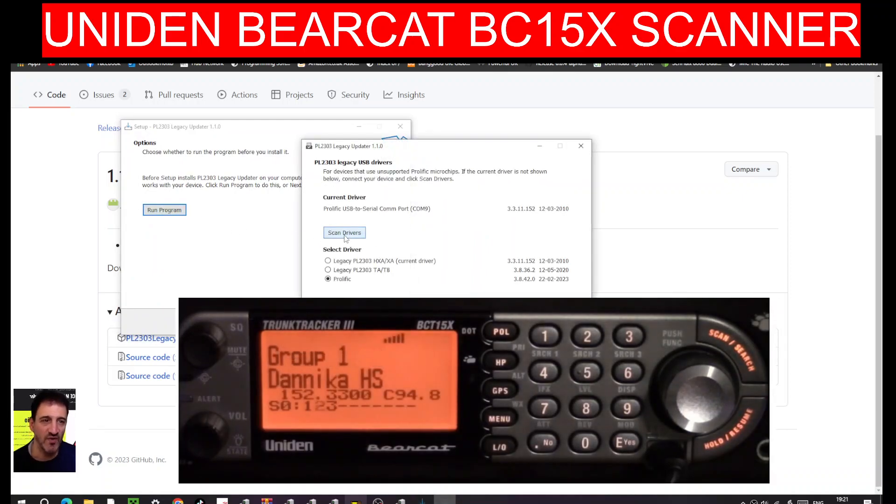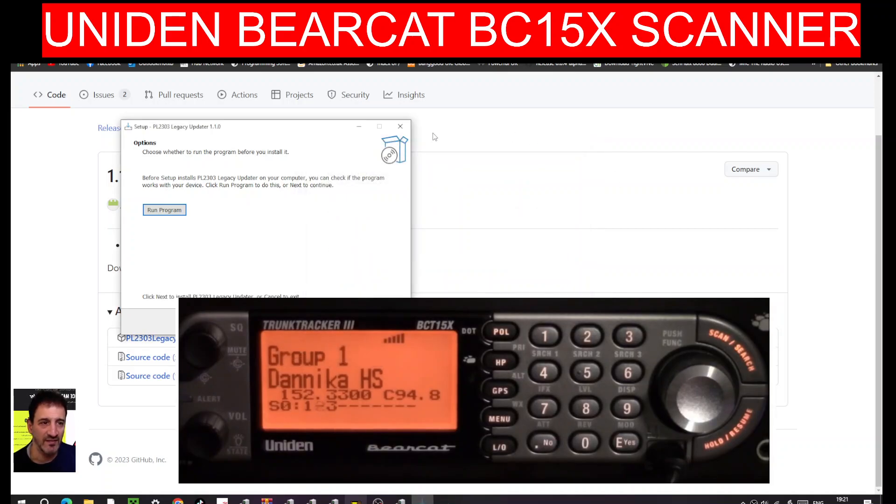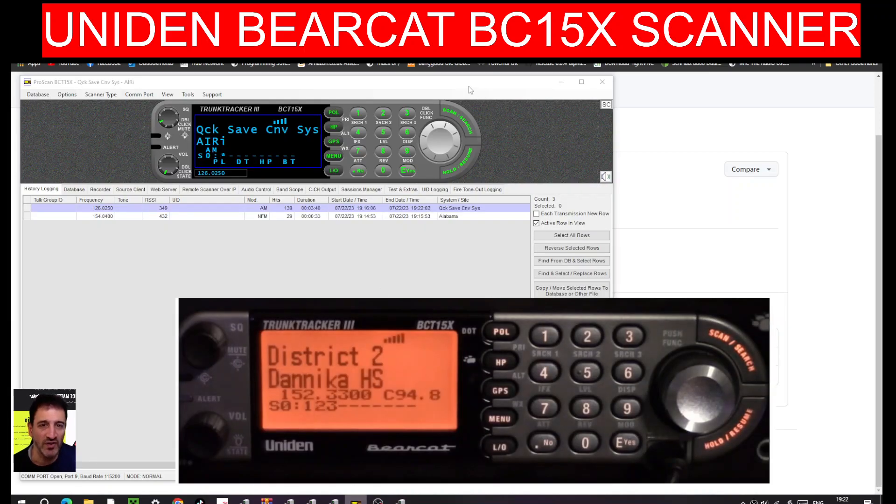Scan for drivers and it found it - there, look: Prolific USB Serial COM 9. Before it didn't say that; it said something like 'driver out of date, Windows discontinued it'. I selected the legacy driver here and went next, next, next. I'm not going to do it again - I don't want to ruin what I've fixed. Look what's running now - we've got ProScan here.